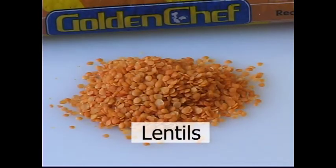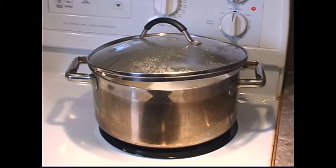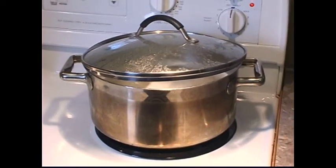Lentils. There are many varieties or colors of lentils and they are very tasty added to salads, soups, and casseroles. Just simmer in water for 20 to 30 minutes or until tender.